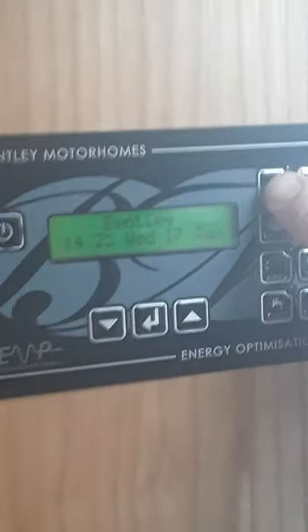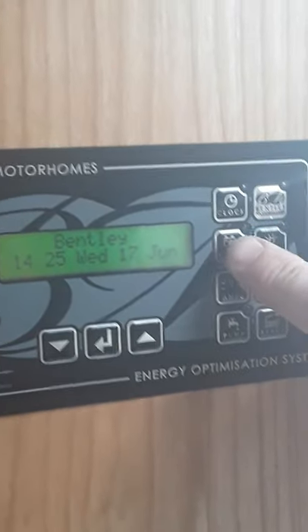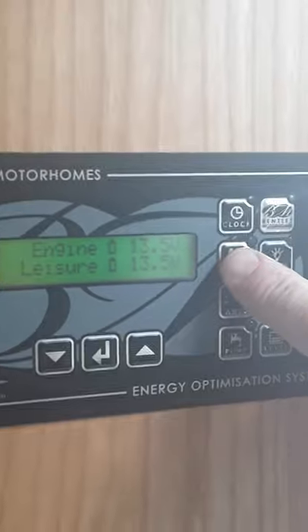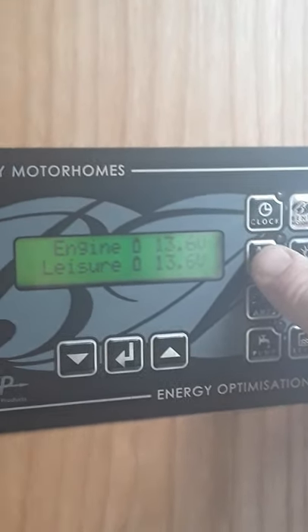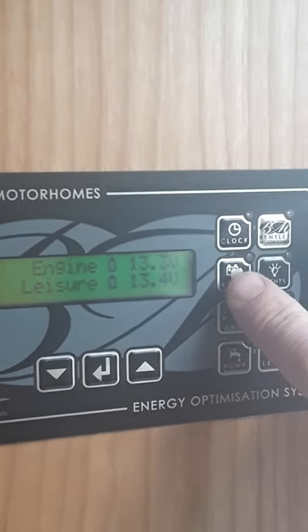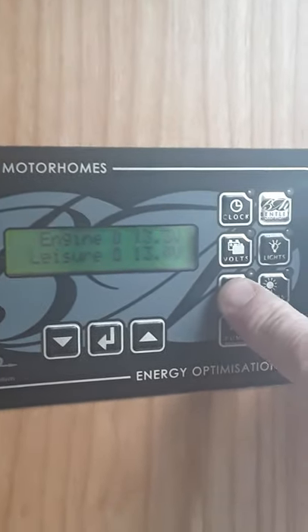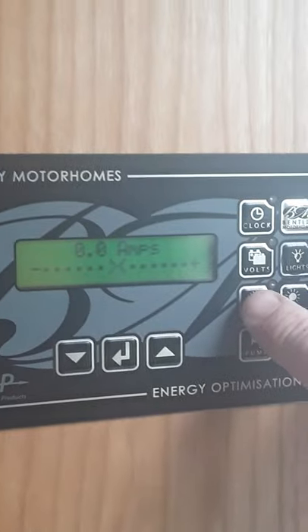Over on this side here, you just have a clock, which is what's up on the screen at the moment. Going on down, you look at volts — that's the engine battery at the top and your leisure battery at the bottom. The two of them are at 13.6. The van's not plugged in at the moment, but if you plug it in it'll probably not go much higher than that. The next one down is amps — we've nothing switched on in the van, so there's no amps.